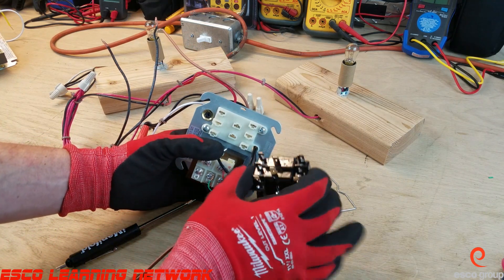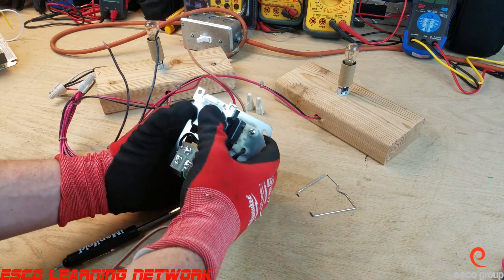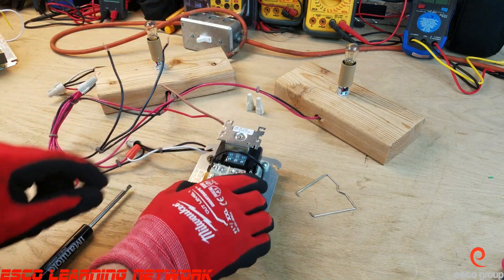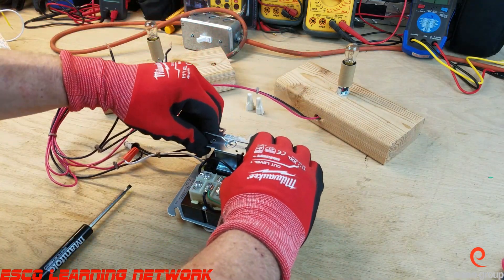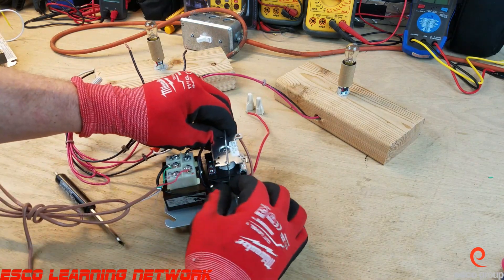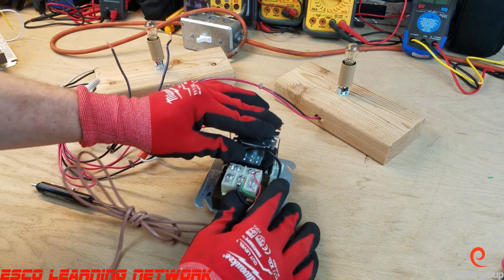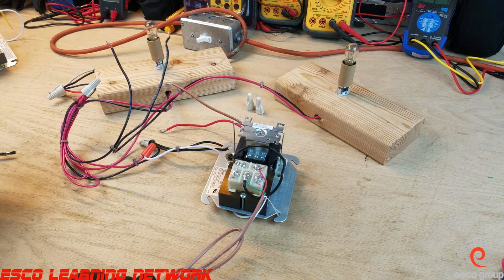We're going to plug this in. We've got a scenario set up as it would be in a furnace — we're going to use it to switch from low speed, light A, to high speed, light B. I'll put the bracket back in place to keep the relay from popping out. These little screws on the secondary terminal are ideal for wiring your thermostat wire, keeping everything nice and neat in one place to make all your checks and connections.